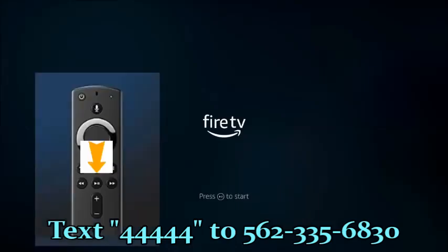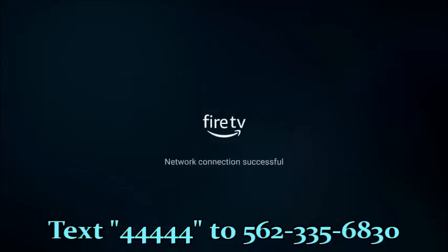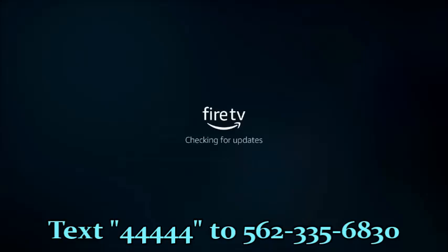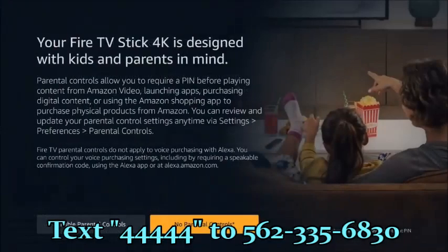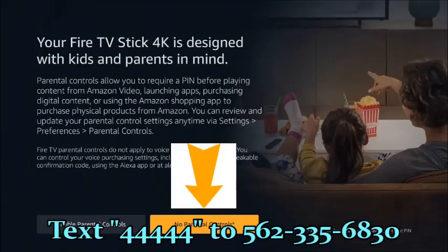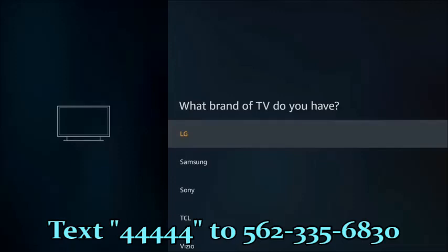This is the first screen once you put the batteries in the remote control. You simply press the play button. Choose your language. It registers. The first thing it's asking you is, are you the registered owner of this Fire Stick? I'll put yes and continue. Parental controls — I'm going to select no parental controls. It starts the remote setup. The remote control with the 4K Fire Stick has functions to turn on and off your TV, volume up and down.